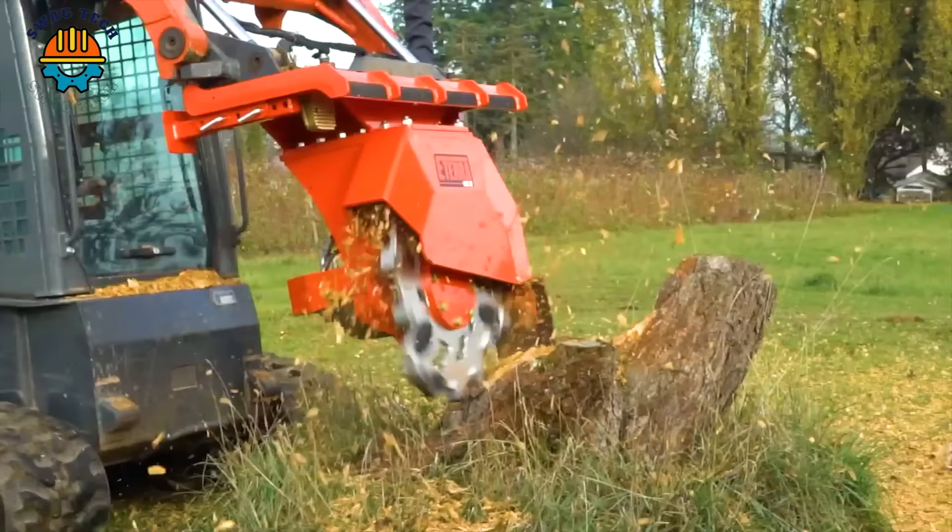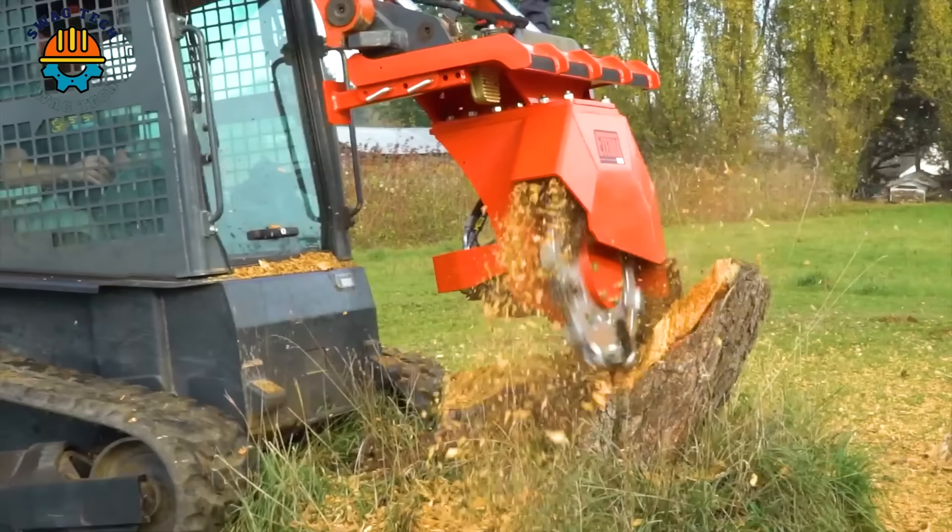The power of this Vortex Skid Steer Stump Grinder makes tree root removal simpler and faster than ever.